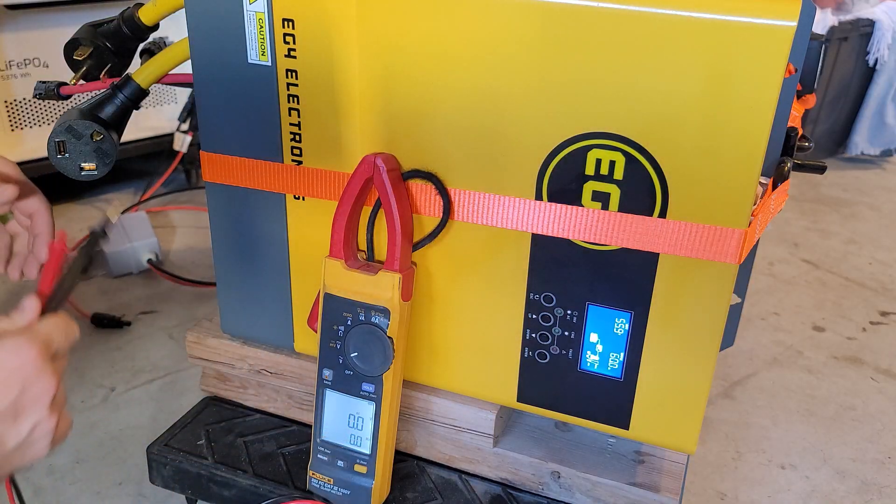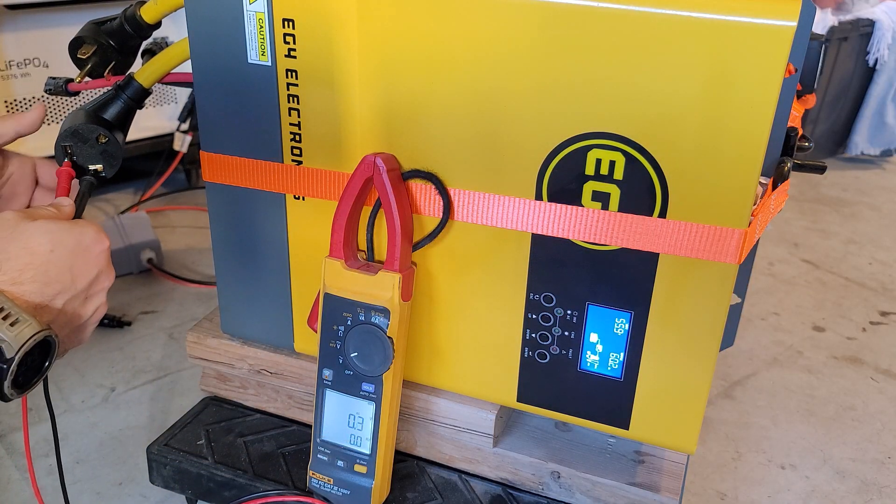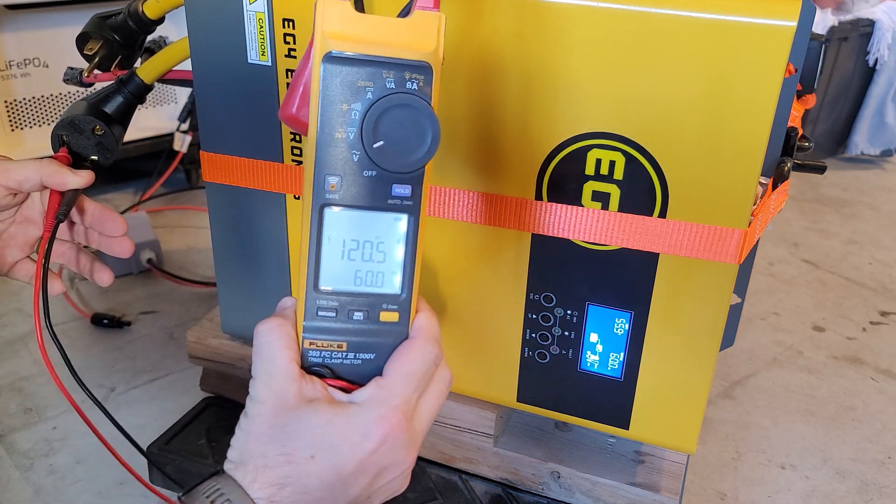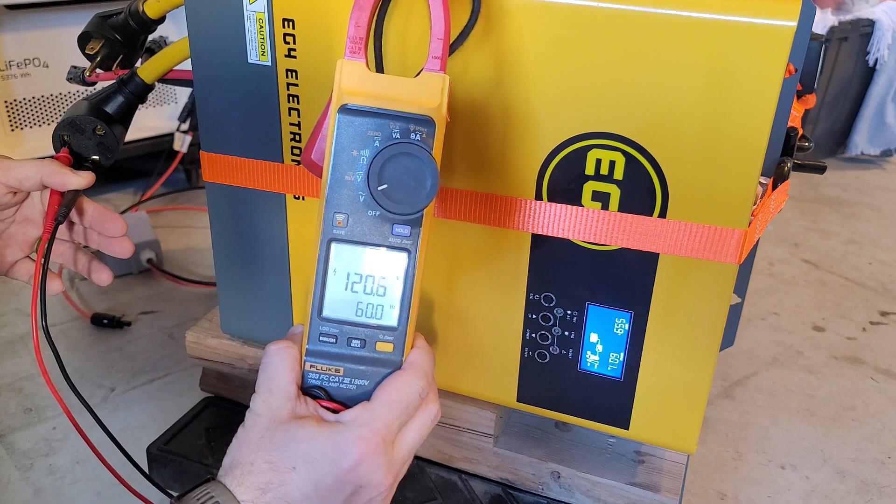Now let's see if on the voltmeter we can get 60 Hz to read out on the AC output. Would you look at that — 60 Hz, 120 volts, working just fine.